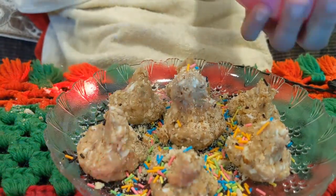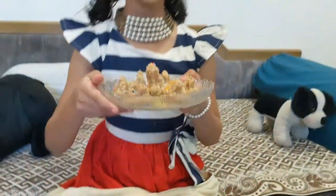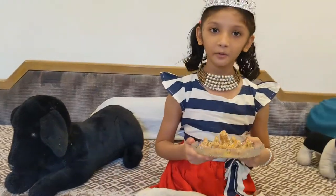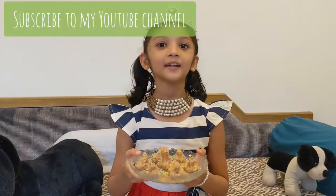It is very colorful. My modak is ready. Will you like my modak? I hope you all like my modak. Subscribe to my YouTube channel. See you soon, bye-bye.